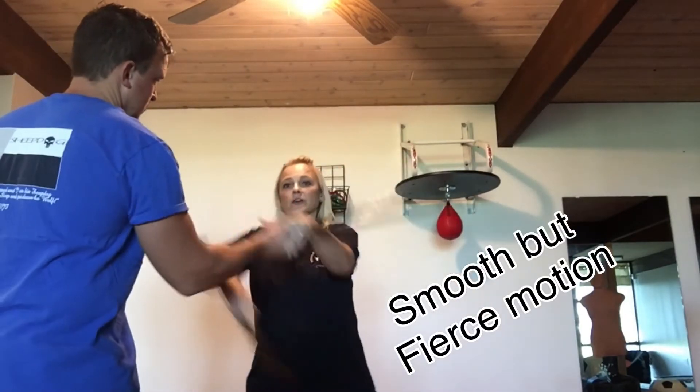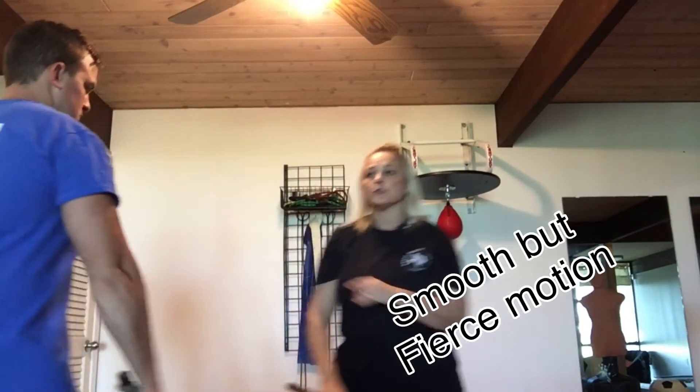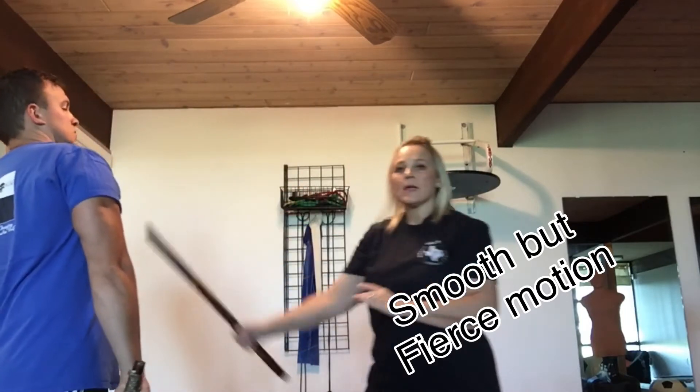So number 1 strike — block check, up, down — number 2 strike, come up and down.